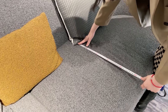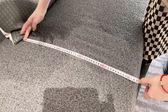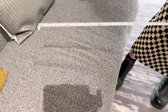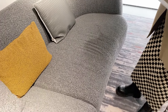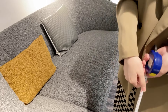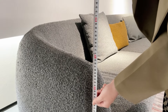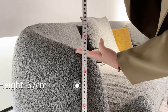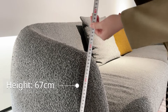Next it comes to the depth of this sofa — it's about 52 centimeters. That's the depth with the pillow cushion. And next it comes to the height of this sofa. From the ground, the height is about 67 centimeters.